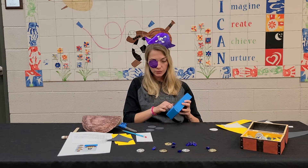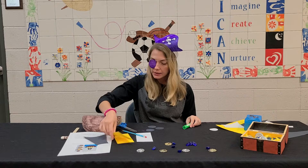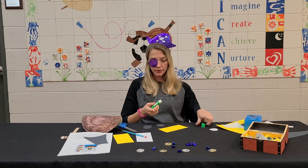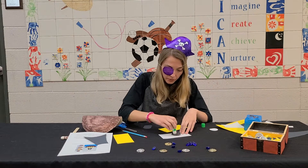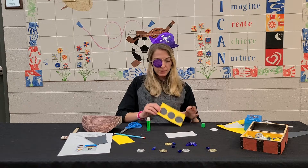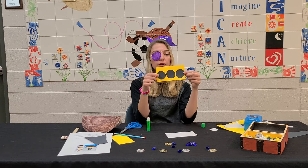For step four, you are going to get a glue stick and take one of your yellow pieces. We are gluing our three windows onto one of our yellow rectangles. The windows need to be pretty close together — if you're using the same size that's on the templates, there's just a tiny bit of space on either edge.